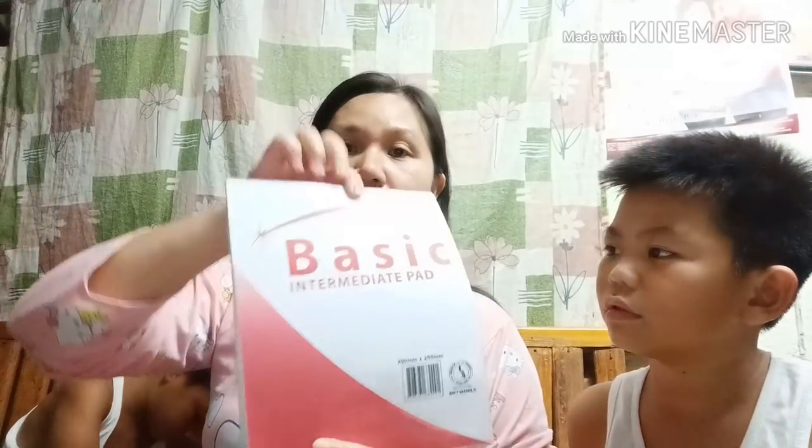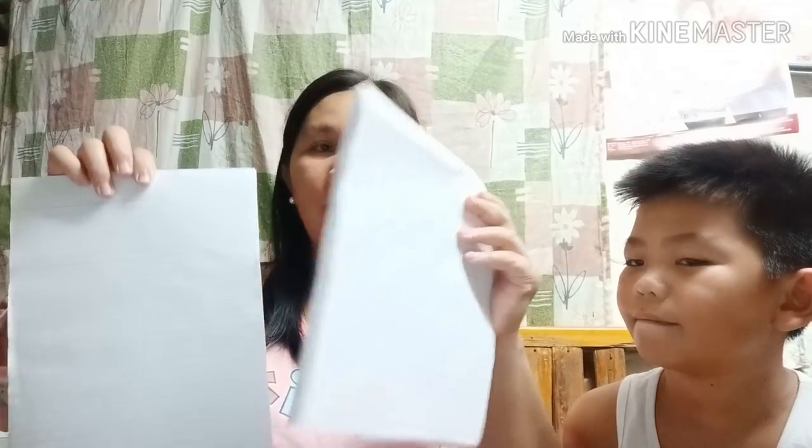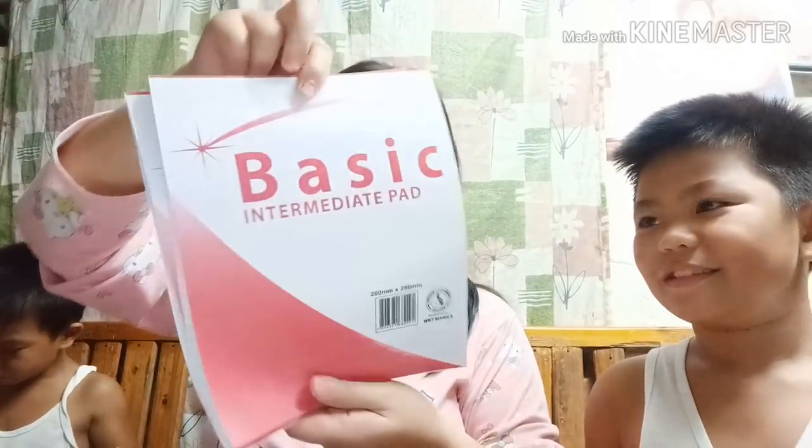Next naman natin ay itong intermediate pad. Ang isang pad niya ay nagkakahalaga ng 25 pesos. Dalawa ang binili natin — para sa pang grade 10 at pang grade 5.